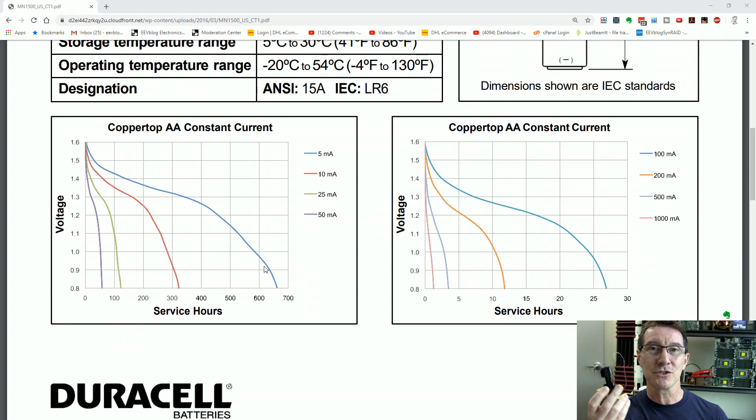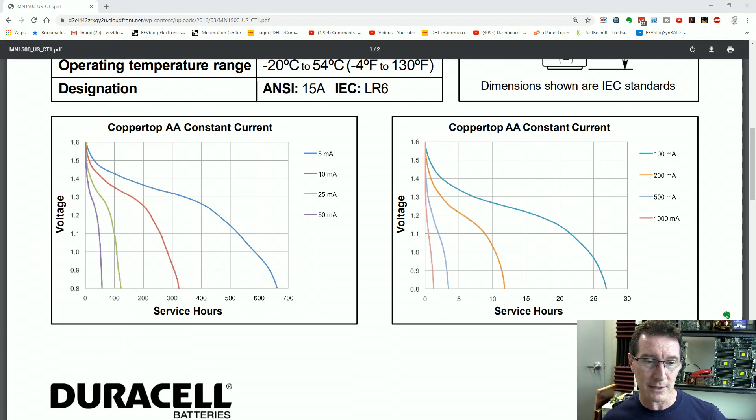There are a couple of ways to discharge these batteries — I could use a constant current load; I've got several electronic loads here. But draining every battery could take like 24 hours a pop, and I want to do dozens of batteries. I can string them in series since my load takes up to 60 volts compliance. But I don't know the exact capacity of each brand and type, and I don't want any to reverse charge. Since I've already got these holders made up with 47-ohm resistors, I'll just whack two in series — less risk of reverse charging.